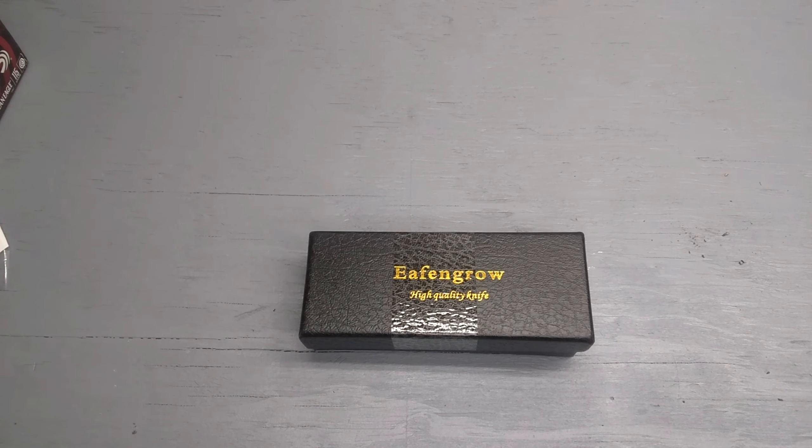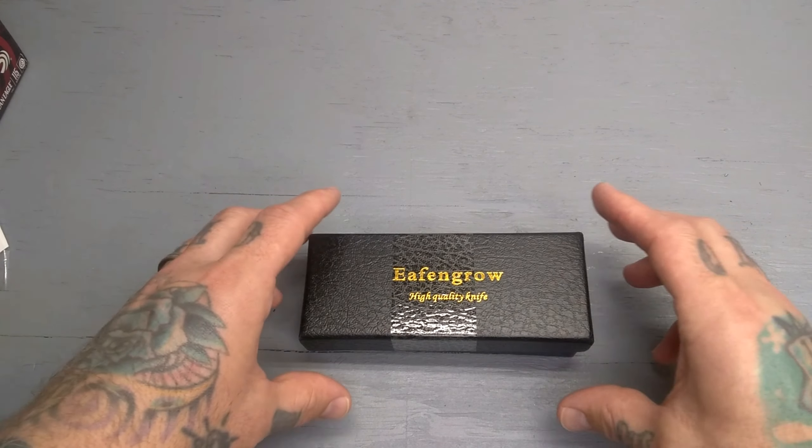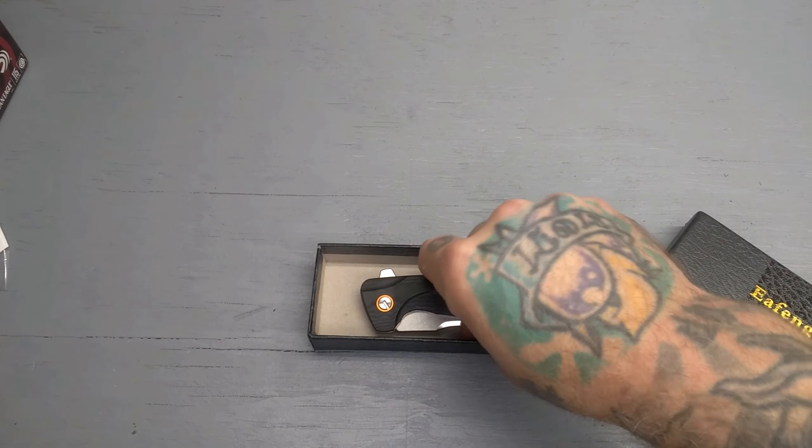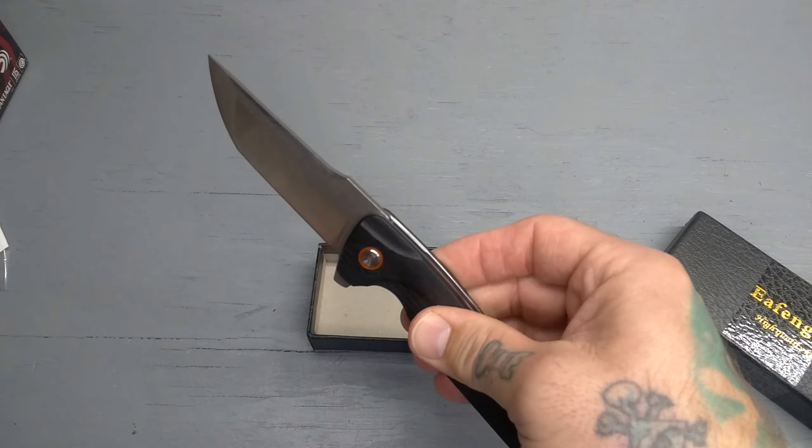Today checking out a little EDC pocket knife I picked up. This is the FNGRO EF926. This is a pretty cool little knife.